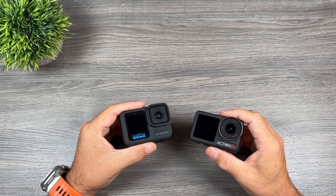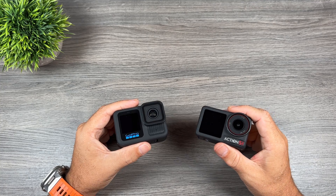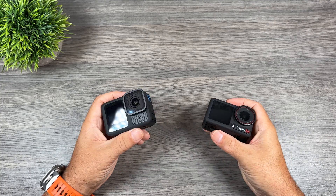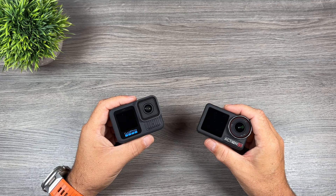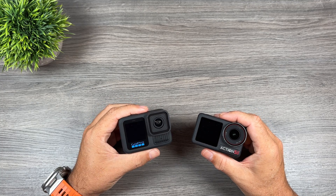I've done a lot of testing with both cameras covering overheating, recording time, and charging. For these battery tests, I decided to record at 4K just to keep it fair. I also disabled the GPS on the GoPro, again to keep things fair.